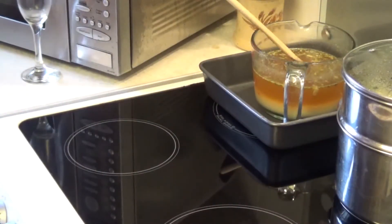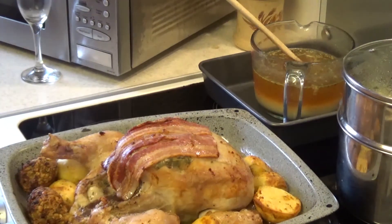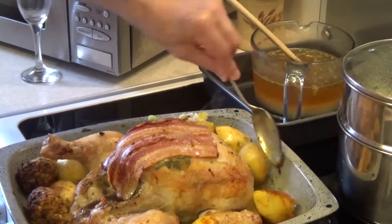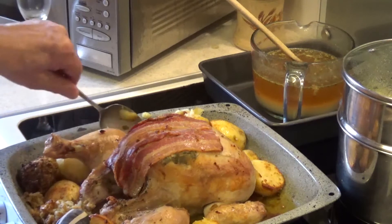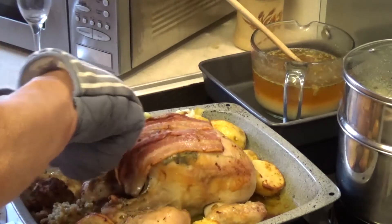We've gone about 45 minutes. I'm now going to take the chicken out and baste it. When you open the oven, always watch the steam — I'm wearing glasses and it steams them up. Look at that — lovely, lovely! I'll just turn the potatoes around a bit so they don't stick.